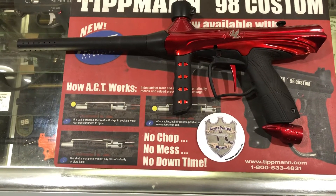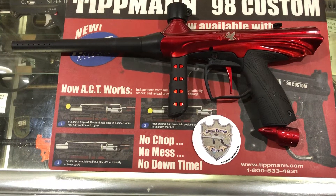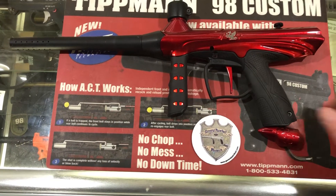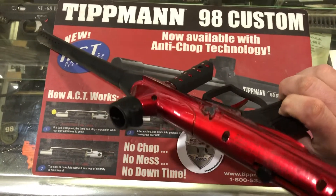These do use A5 threading, instead of the Triumph which uses the 98 threads. It's a lightweight, nice entry-level marker.